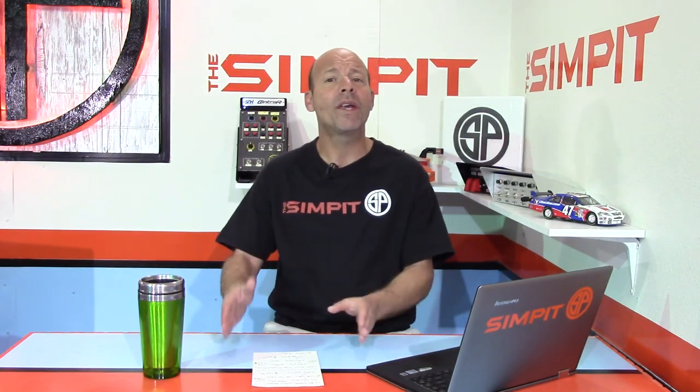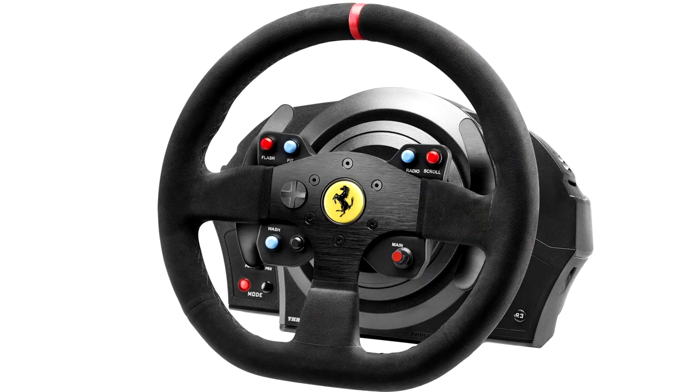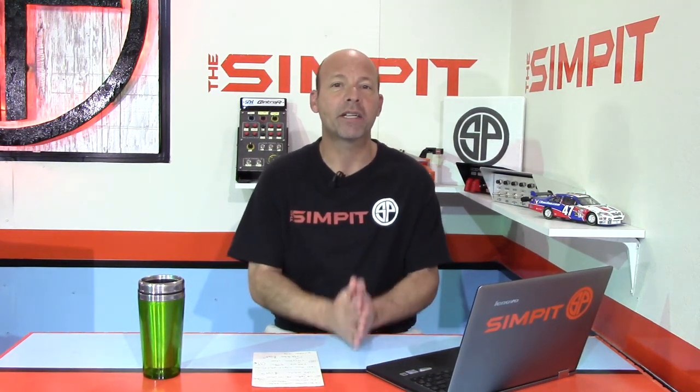One thing I did miss a couple of weeks ago was that they joined the T300 wheelbase — that wheelbase that's been so good — with their new wheel rim and the T3PA pedals. This bundle is $469 for the whole thing, versus the $399 price for the stock T300 wheelbase with the standard pedal. So you get the upgraded pedals, the upgraded wheel rim, for only $70 more. That's a pretty good deal. But what about the Xbox guys?